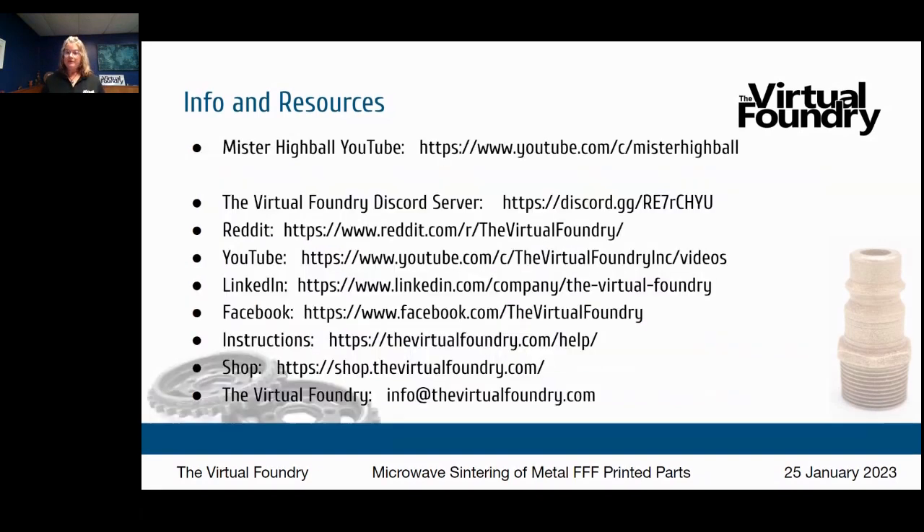If you want to learn more about this process, you can go to YouTube or reach out to me at info@thevirtualfoundry.com. To look at Highball's work on microwave sintering, you can find his YouTube channel at Mr. Highball on YouTube. The Virtual Foundry has a Discord server where people can talk to each other about what they're doing, and we're on Reddit too. We recently did a microwave sintering webinar with Highball — a few months old now, done last fall — but his YouTube channel will provide the most up-to-date information.